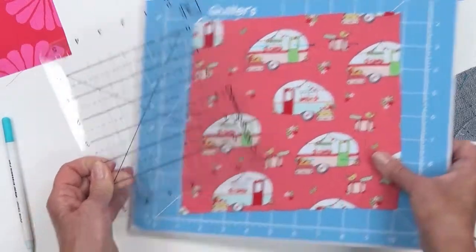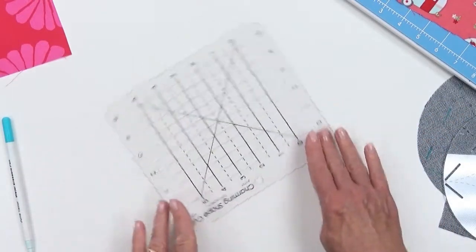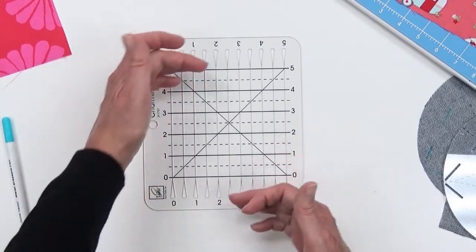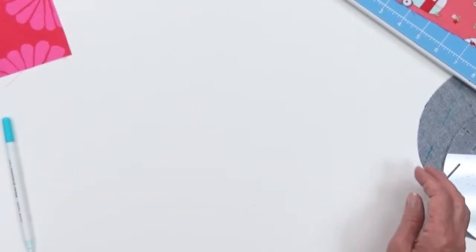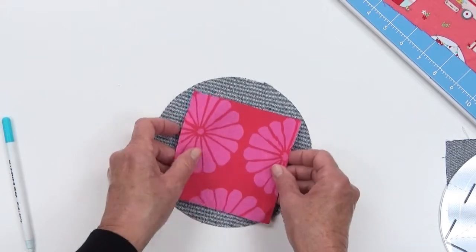If you have our other tool — the Charming Shape Cut ruler — it's perfect for right-handed or left-handed people. You can cut tons of perfect five-inch squares using the slots in this ruler. Now let's begin: we have our circle cut and our five-inch square cut right here.